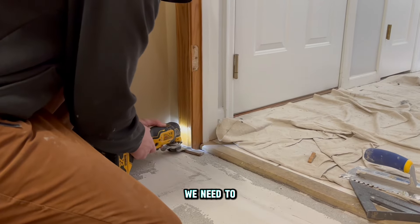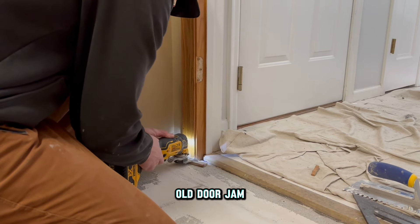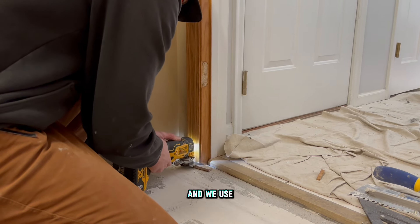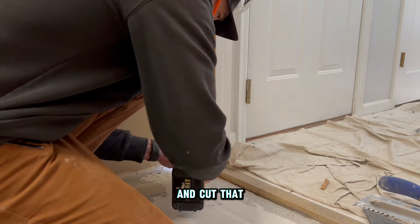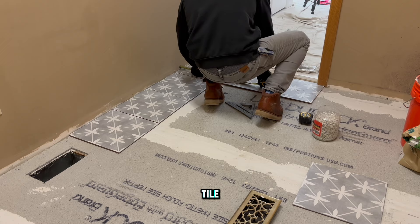The final prep work before laying tile is we need to cut our old door jamb and trim upward. We use a chunk of tile as our height gauge, then take our multi-tool and cut that jamb and trim off. Now we're ready to start laying tile.